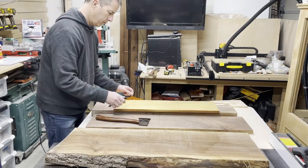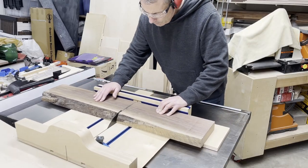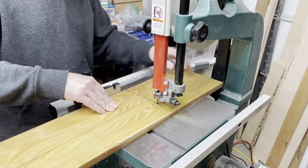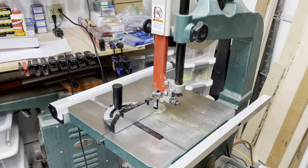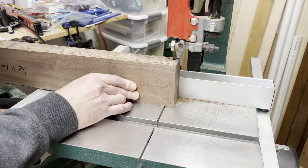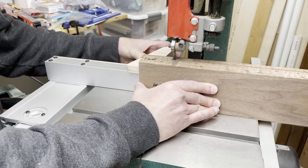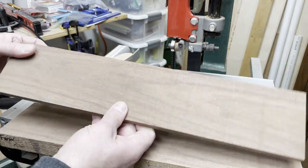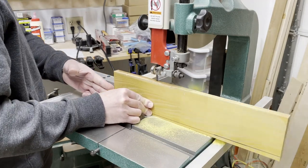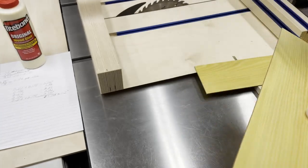Once I had all the pieces laid out it was time to cut everything to size and get things glued together. The Osage orange had some crazy grain pattern and that's going to come into play later in the handle. Because the handle is made up of five layers of wood, all the layers are actually fairly thin. I made the layers of Osage orange thinner than the walnut pieces just so the walnut stood out a little more. With all the layers cut close to the right thickness, I finished sanding them down to the proper thickness on the drum sander.